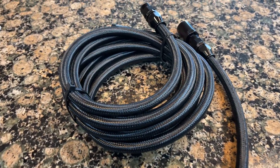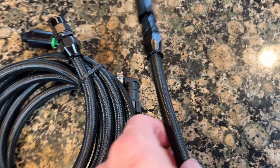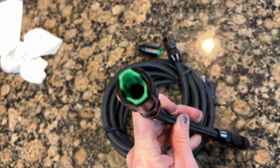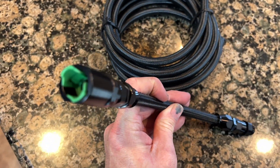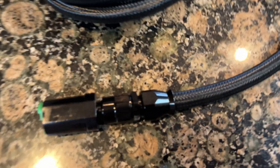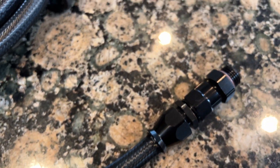Hey everyone, CPO here. In this video I'm going to be covering the installation of an upgraded fuel line in my 2019 Golf R. This is an AN style line with AN style fittings — a dash 6 size, which is 3/8 inch. It's a nylon braided line from EQT.